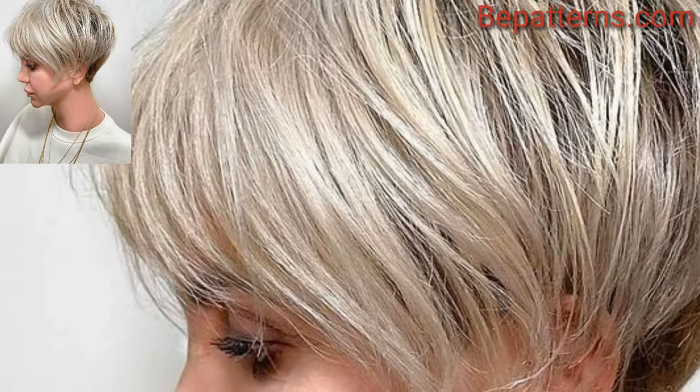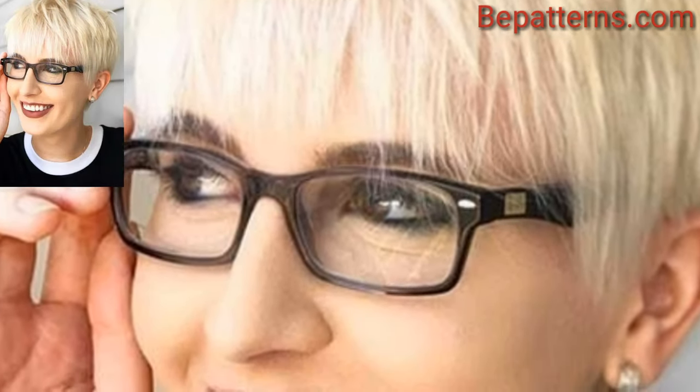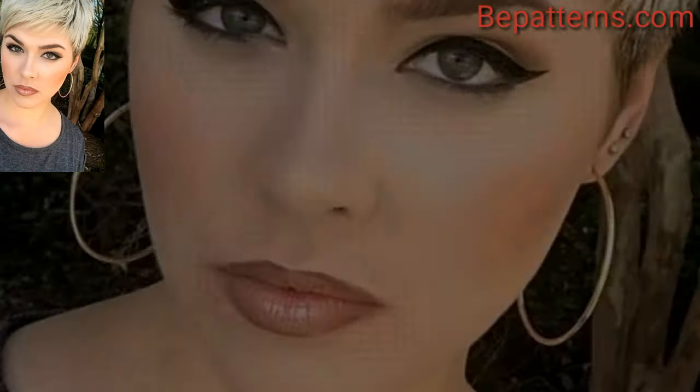For a bold and unique look, you can have intricate designs or shapes cut into the undercut sections of your pixie. Go for a retro look with a pixie inspired by vintage styles, including finger waves or pin curls.